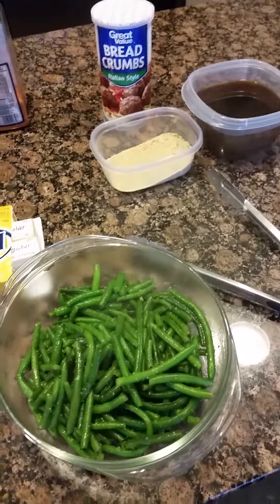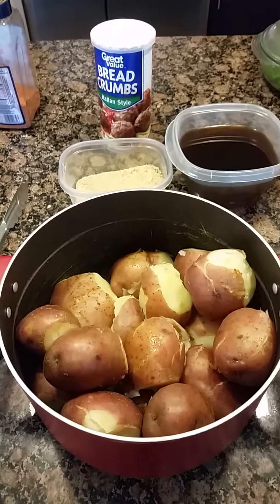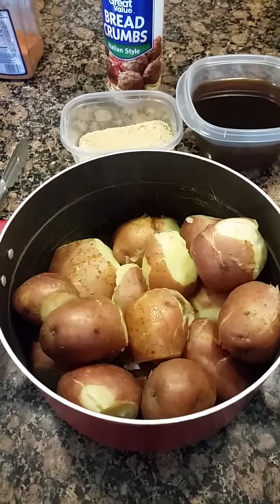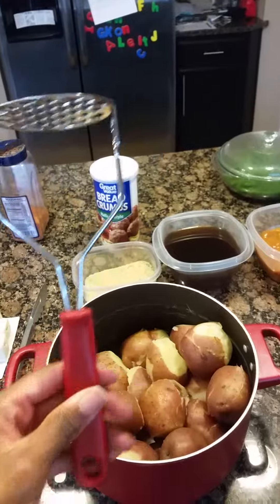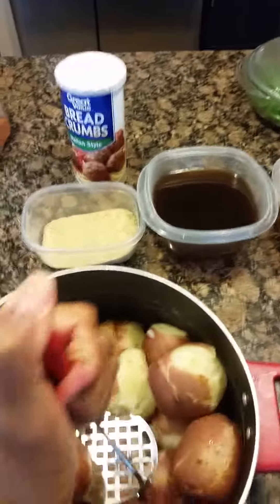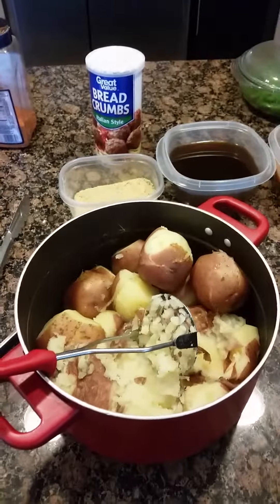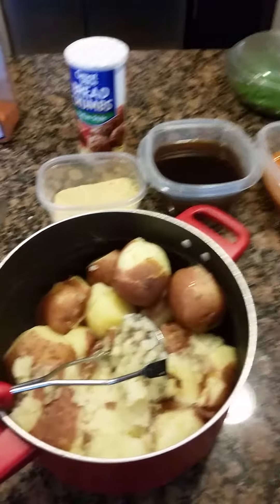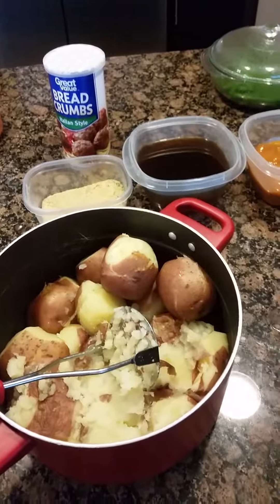Now we're going to move on to our mashed potatoes. Our red skin mashed potatoes have finished boiling and are ready to be mashed. I have a potato masher and I'll mash them down a little bit, then add my milk — once I add the milk it'll really start to come together. When we come back they're going to be mashed a bit and we'll add our milk.